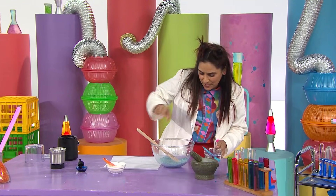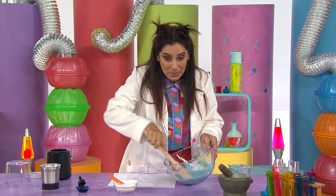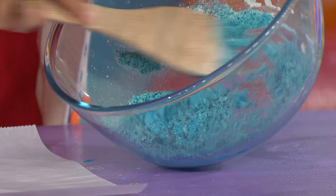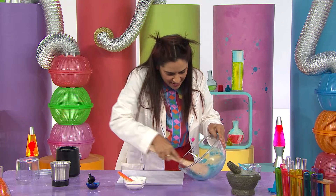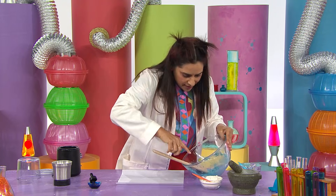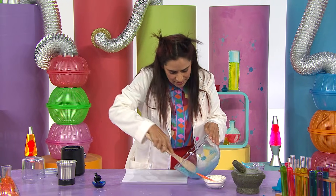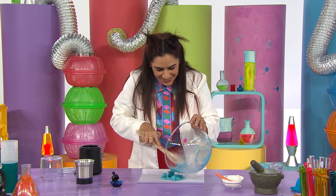Just added a few more drops of water, because we want the mixture to be like wet sand. Oh, it's looking good. Now I'm going to put it onto this baking paper. And I know it doesn't look like a piece of chalk yet, but I'm hoping that it will work like a piece of chalk.